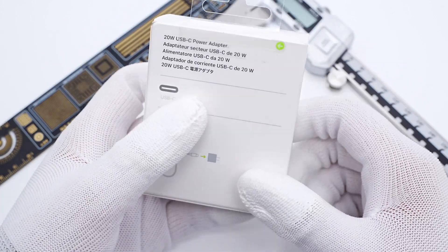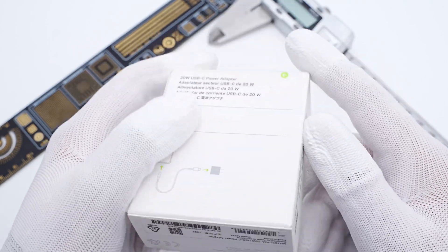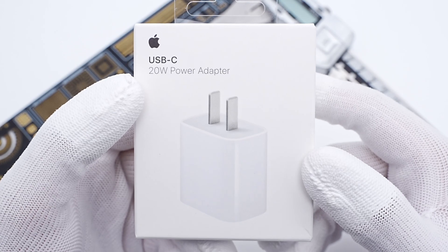Among all the chargers, the Apple 20W might be the default option for many users. So we bought another 20W charger to take it apart. Let's start today's video.